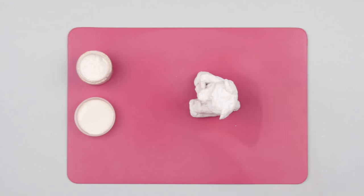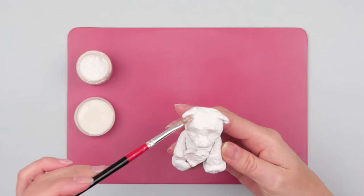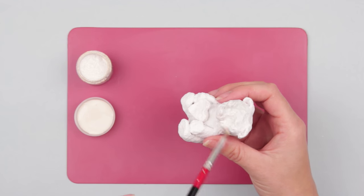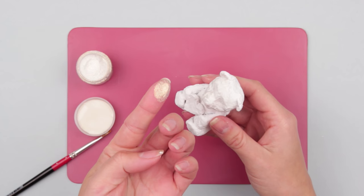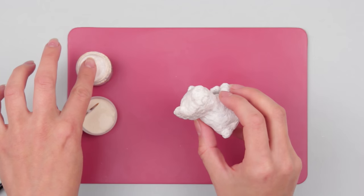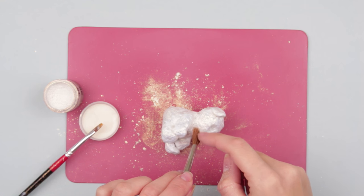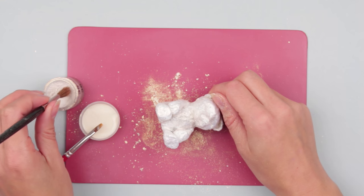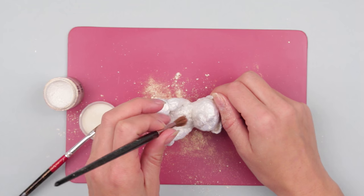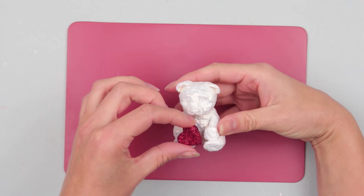Decorate the bear with light glitter when dry. Use white glue and a brush. As the glue dries fast, apply the glitter to small areas. Cover the snout with the glue, then dip your finger into the glitter and attach it to the glued area. Use a brush for areas which are hard to reach — dip the brush and shake the glitter off onto the bear. Cover the heart with red glitter and put the heart back into the bear's paws.